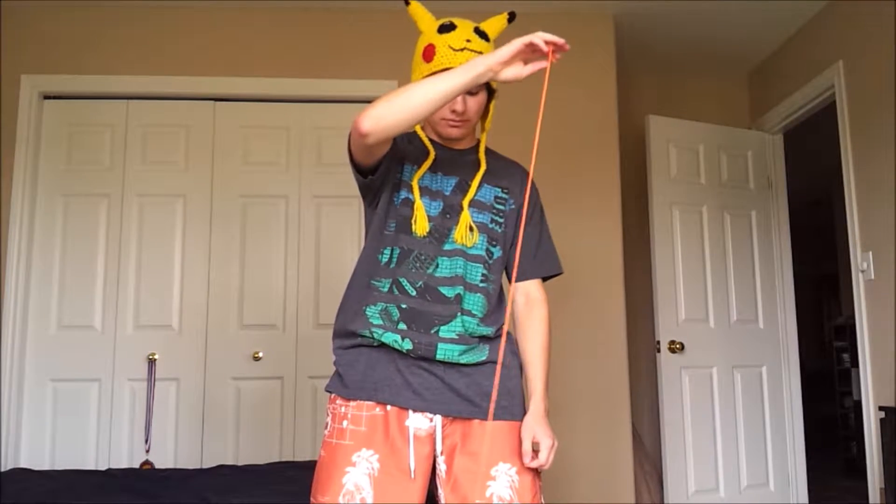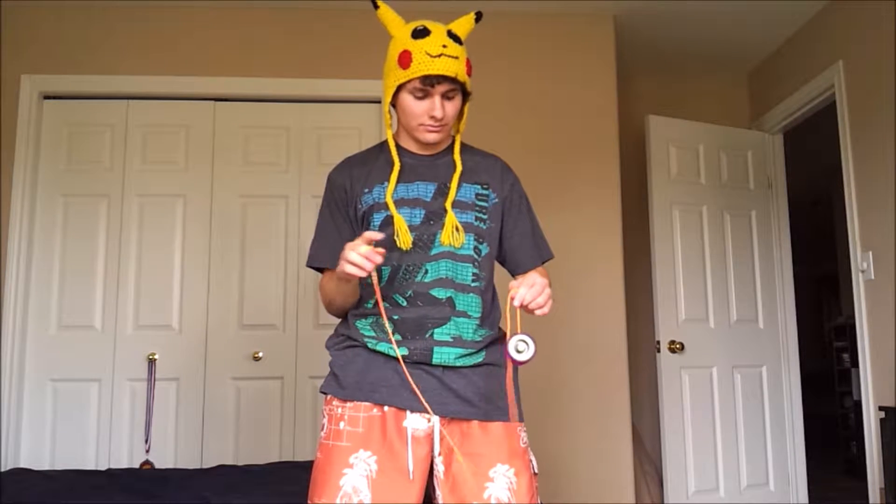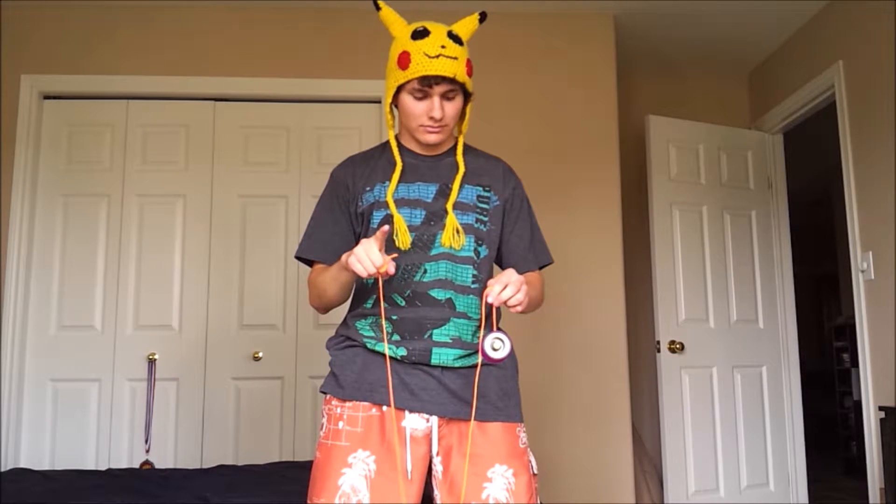Alright guys, so double or nothing — I'm starting off with a strong breakaway. And for this trick it's good to have loose string tension, so as you can see my string is not twisting up.